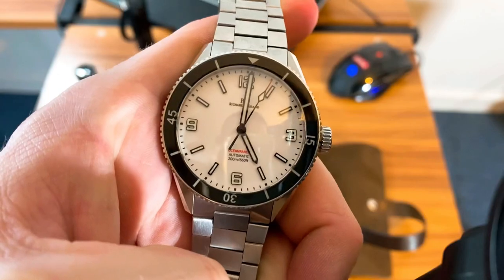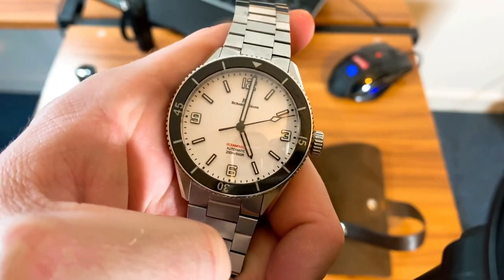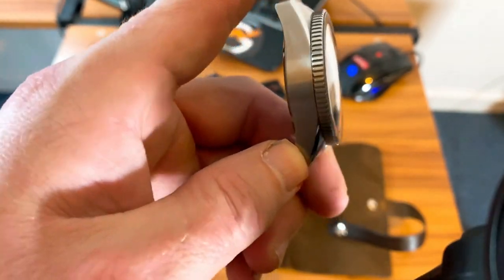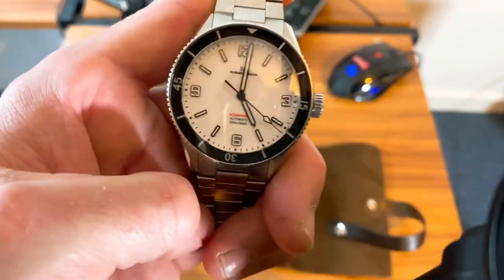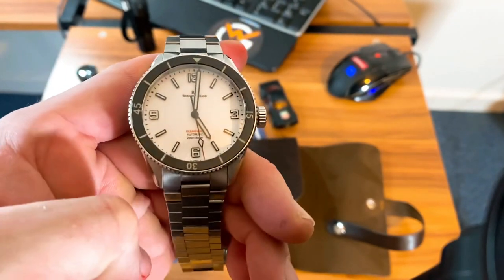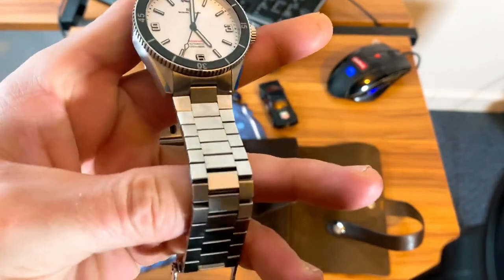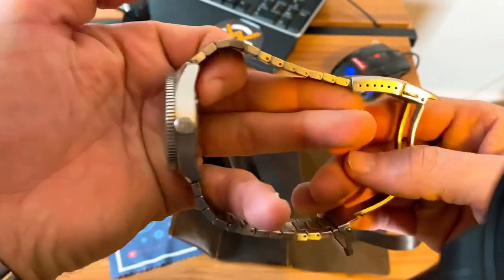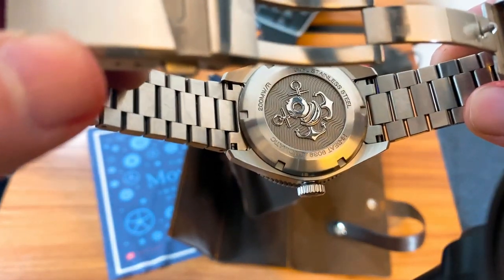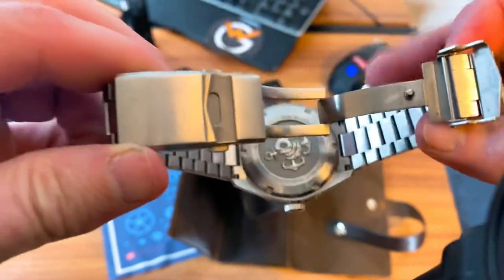I like the little red tip on the second hand — it really sticks out. The three, six, nine, and twelve markers are really clean. I am a no-date kind of guy, so I love the no-date option here. This is very Blancpain-esque, I would say — almost a homage in terms of the way it looks. You can see the beveled edges on the bezel, and it does seem to line up well. There's also a little nautical crest symbol on the case back — pretty cool.